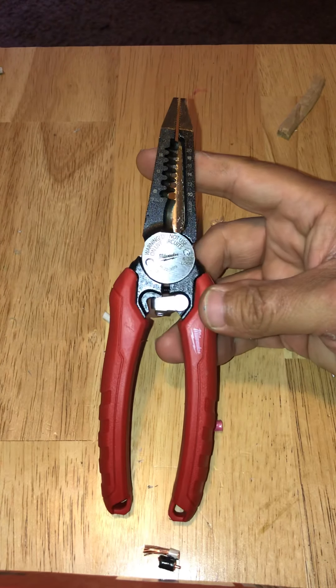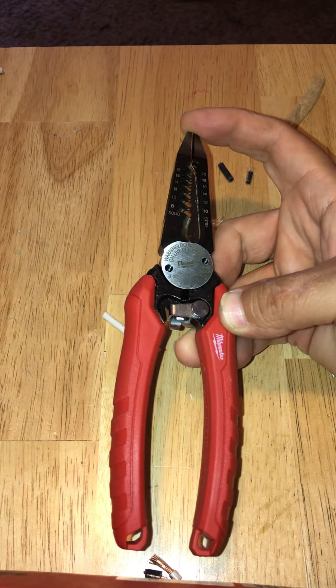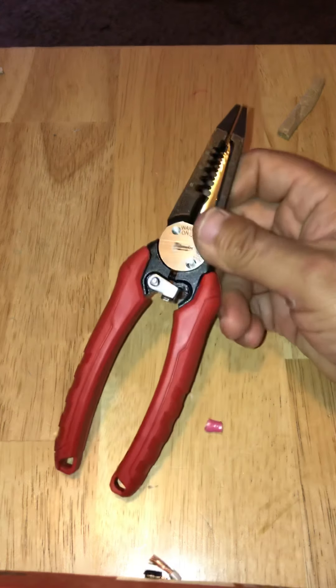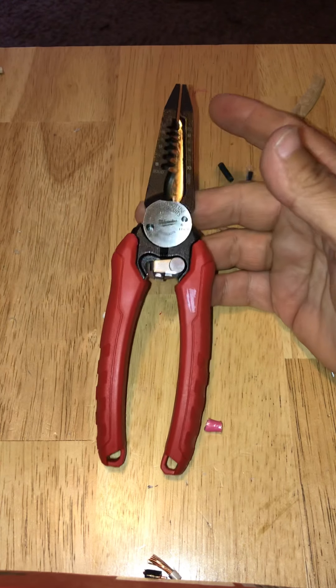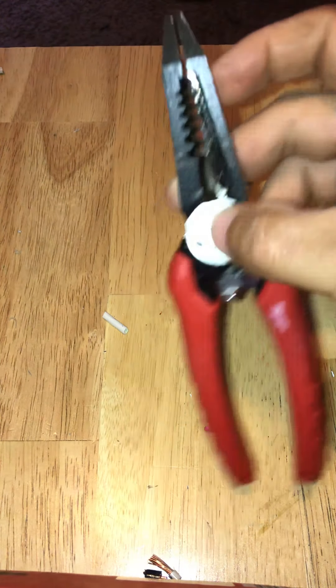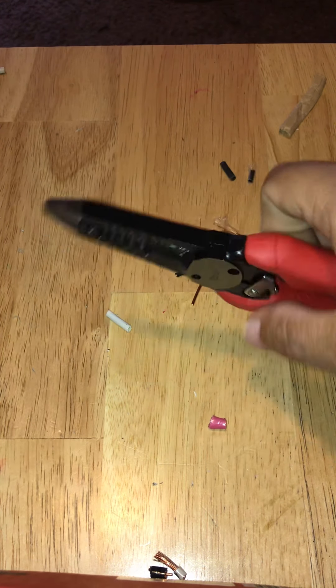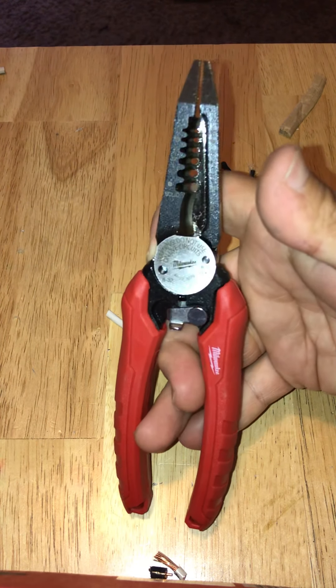All in all, would I recommend it? Yes. When this one goes bad, if there's not a newer model, I'd buy it again. I wouldn't buy it as a gift because I'd keep it for myself. That concludes my review — sorry I wasn't able to get a couple of bolts in there. Thanks a lot, have a nice day.